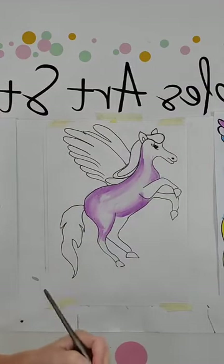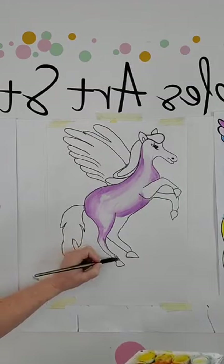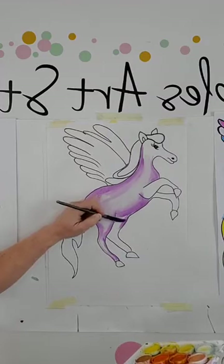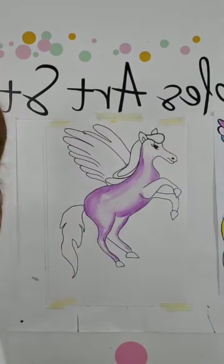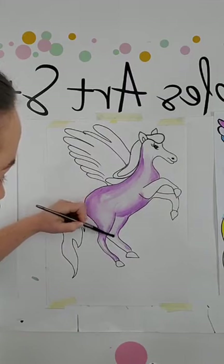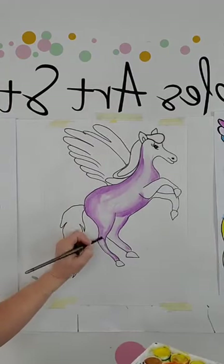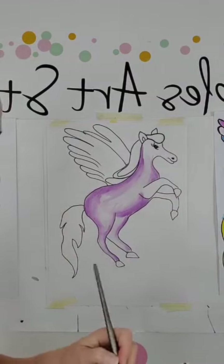I'm doing the same on the legs — going around the legs, darker on the outside. And then I'm going to go a little bit lighter in the middle. Of course, you don't have to colour your one in purple — you can do your Pegasus whatever colour or colours you want. You can do it more than one colour.